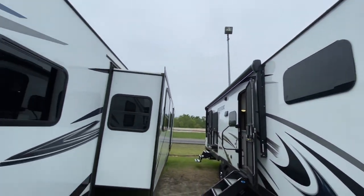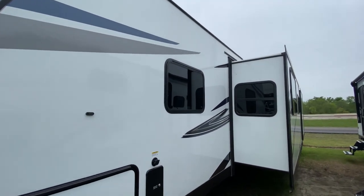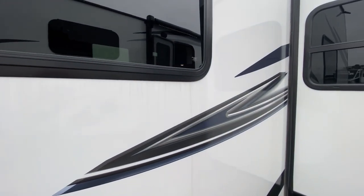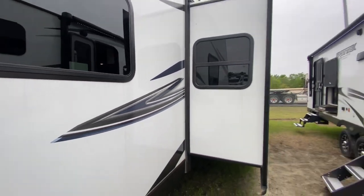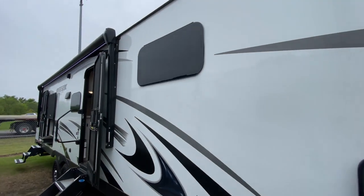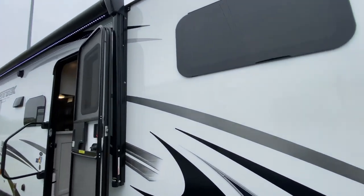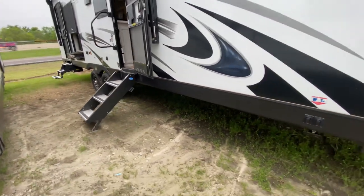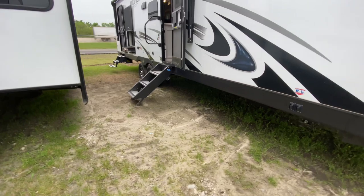On the touring model you have frameless windows, versus framed windows on the non-touring. What's the difference? A framed window has exposed rubber and gaskets that tend to cause black streaks — you can notice a little black streak running down here. Over here on the frameless window you don't get that same black streak because there are no exposed gaskets. A great benefit, and I haven't even walked four feet through this trailer.